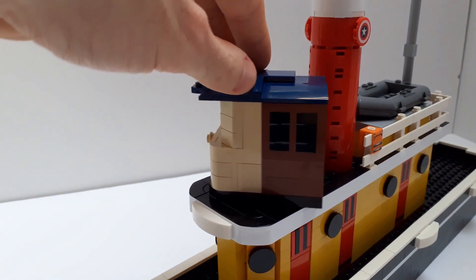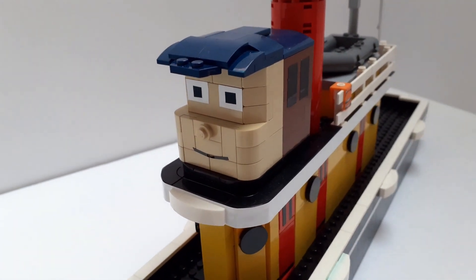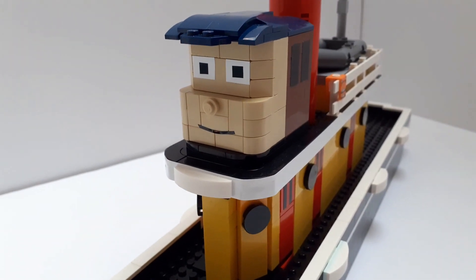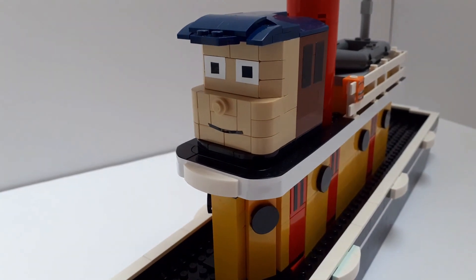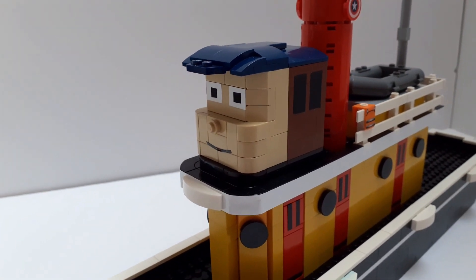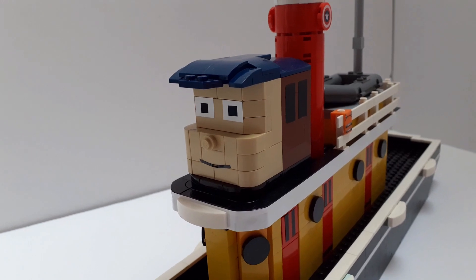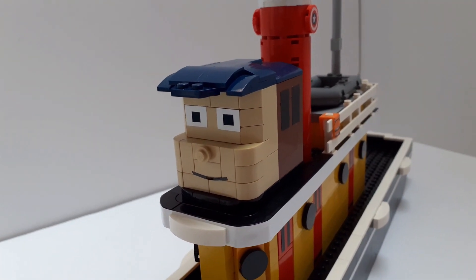The blue pieces on top are supposed to represent Ten Cents' hat. Just overall, I think it turned out really well. The face — I thought it was going to be a nightmare — but with the combination of slope bricks and tiles being used, it was actually surprisingly simple. Knowing how I can do this for the Ten Cents face, future Tugs characters I'm going to make will be a lot easier to do as well.